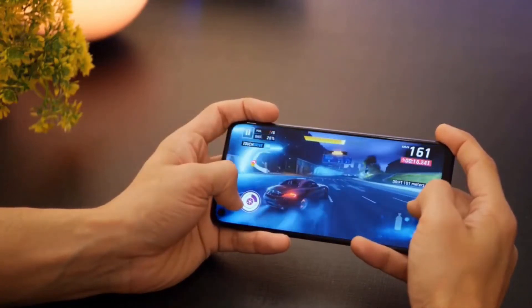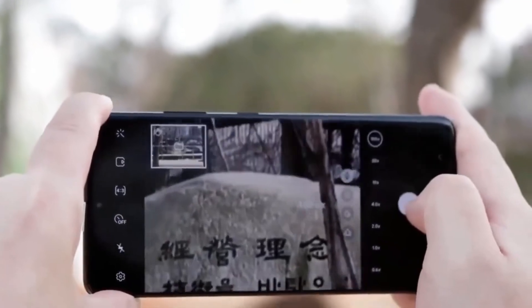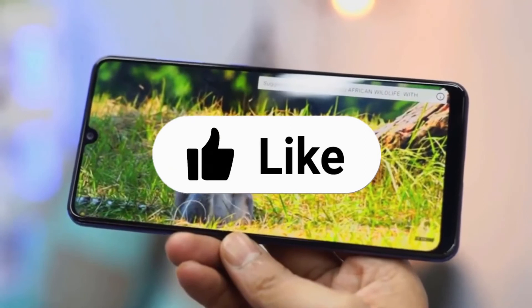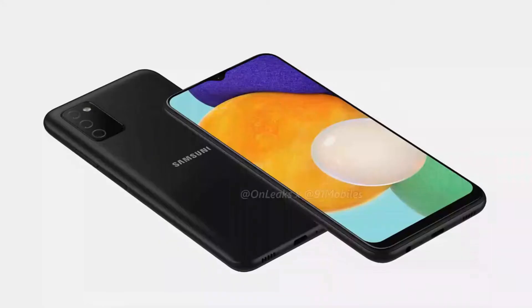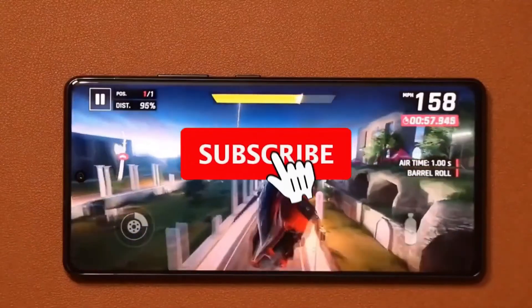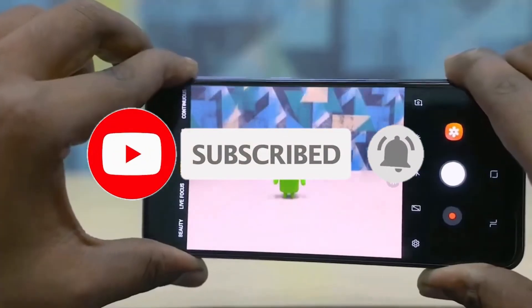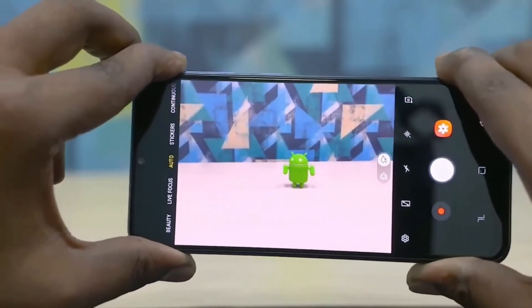If you have any questions regarding this video, you can leave your comment in the comment section below. Let me know what you think about this Samsung Galaxy A04s. If you find this video informative then please hit the like button — a like will encourage us to make more informative videos for you. If you have not subscribed to PhonePolitics then please hit the subscribe button for more informative content. Also follow us on social media, the links are in the description. See you guys in the next video. Peace out.